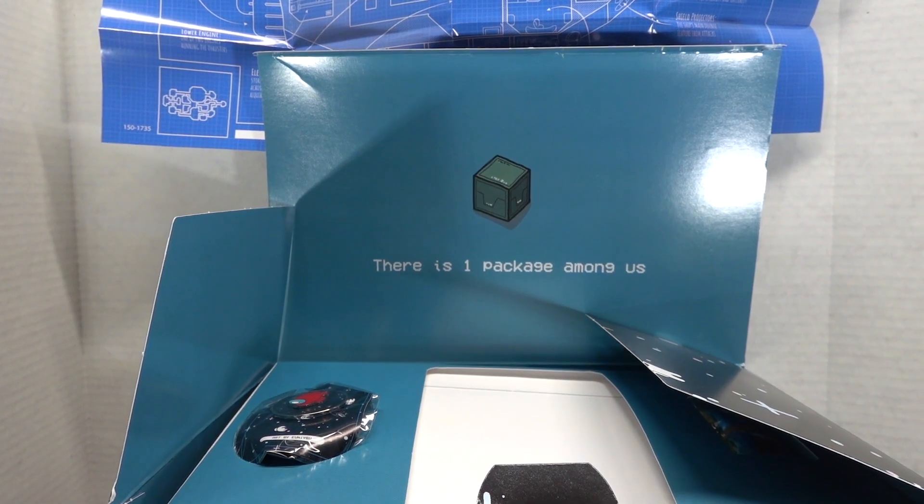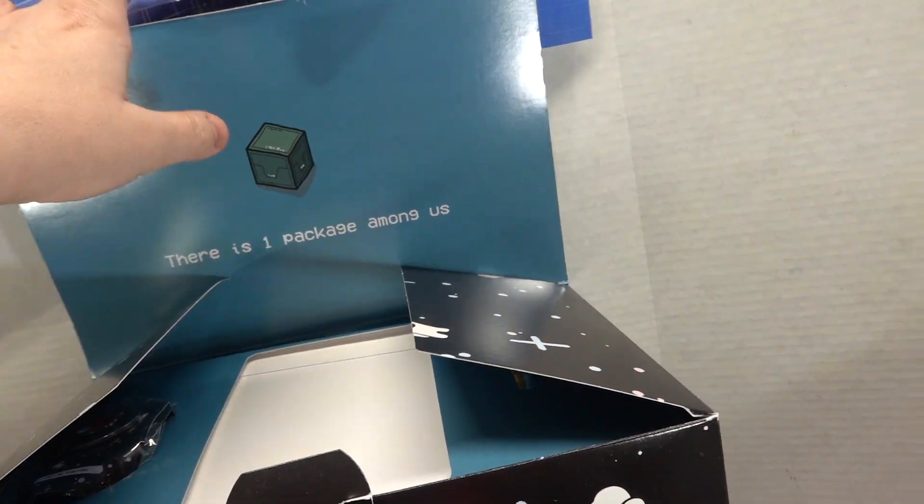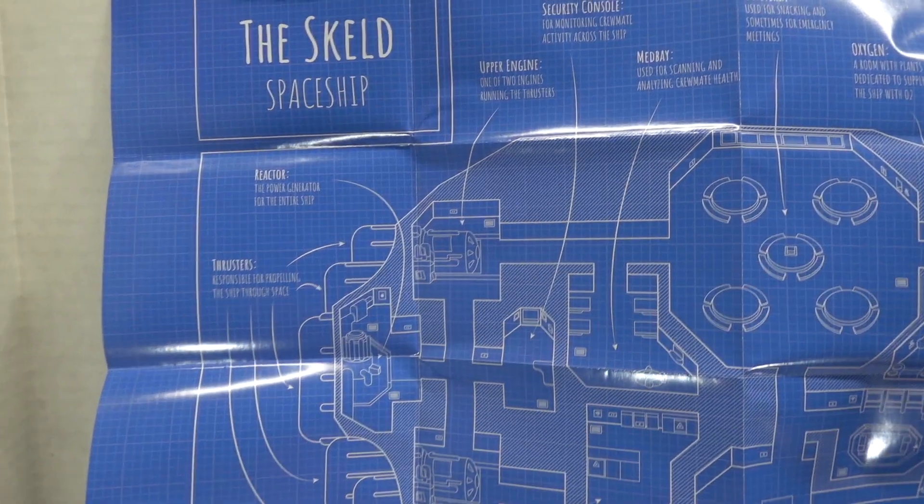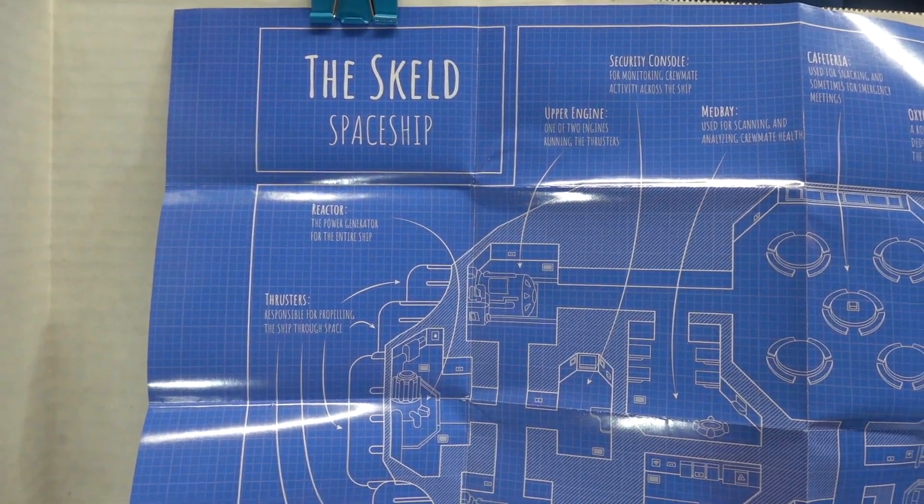Wait, I just realized there's a thing here — there is one package among us. Let's look at this. Blueprints, I think. There's nothing on the back, but it's called the Skeld spaceship.